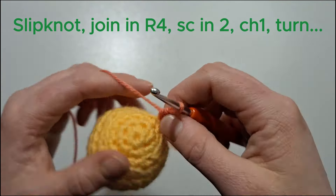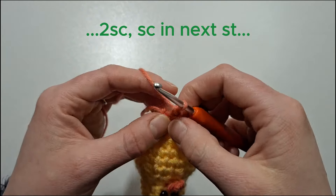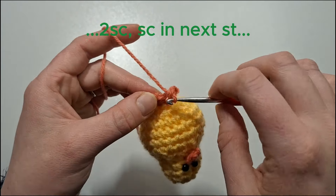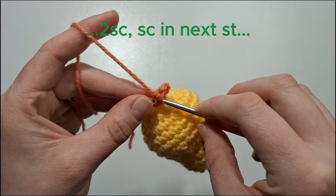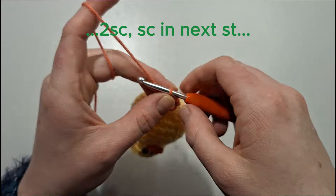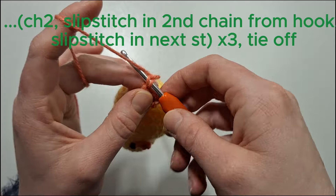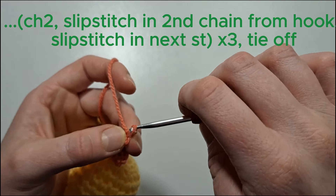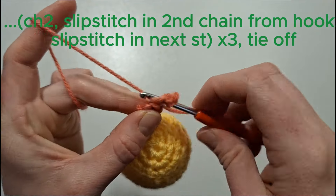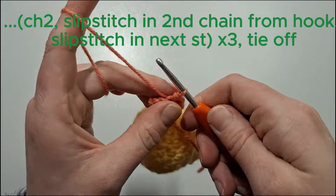We're now going to chain one and turn our work. Do two single crochets in the next stitch, and then single crochet in the next stitch. We're now going to chain two, slip stitch in the second chain from the hook, then find the next stitch and do another slip stitch there. We'll repeat that three times.